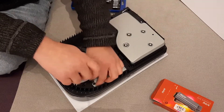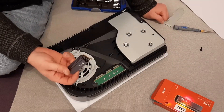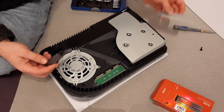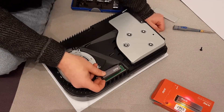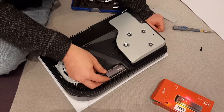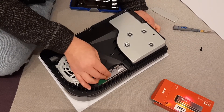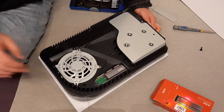Put the SSD here in the slot inside. Actually this SSD is a little bit tall, so I can't put the cover on the top. Anyway, you will just hear a click — like this. So the SSD is installed in the slot.